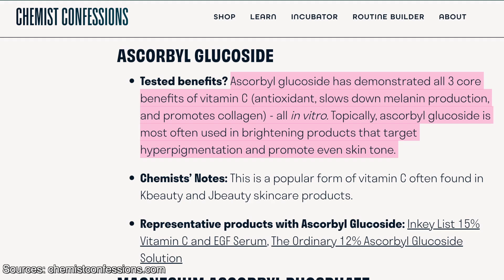It's been shown in vitro studies to be a potent antioxidant. It's been shown to slow down melanin production along with promoting collagen. It's commonly used in products that can help with hyperpigmentation and it can help with evening out the skin tone. Ascorbyl glucoside is also really popular in K-beauty and J-beauty, which is why you might be familiar with it.